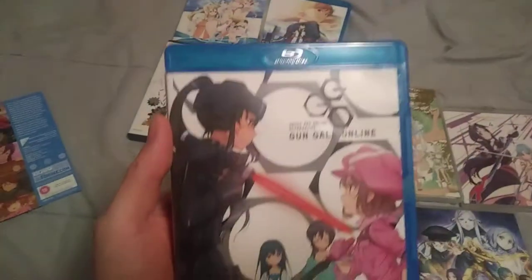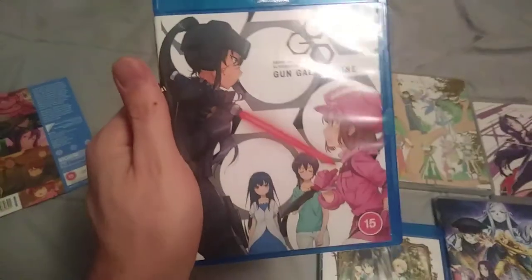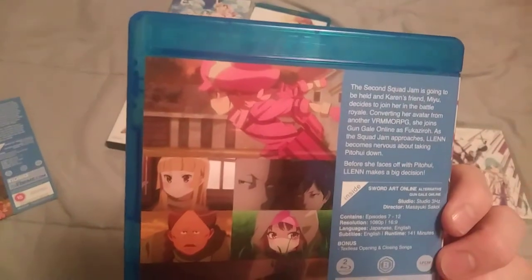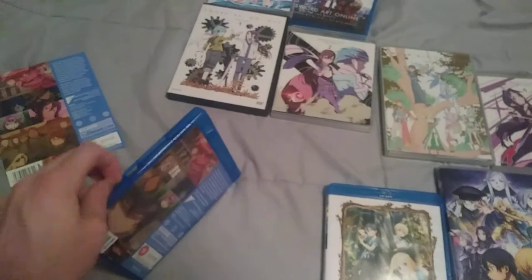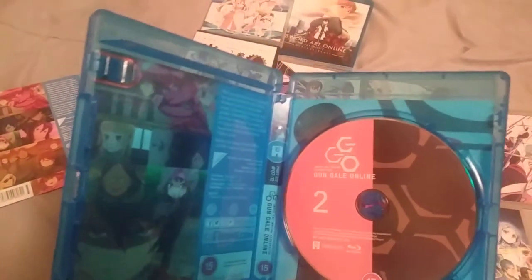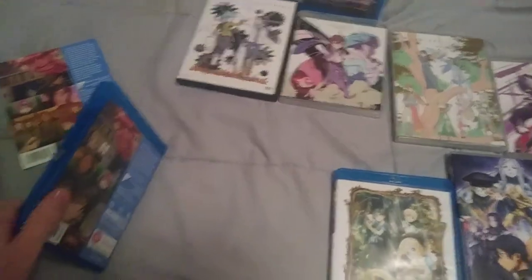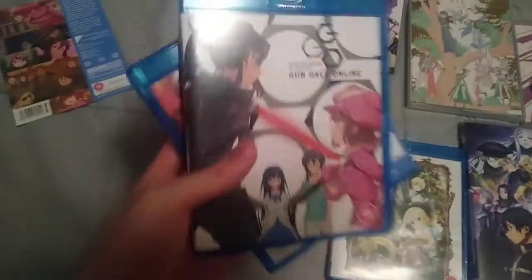This is the second disc — Pitou and Llenn right there. Pitou, I think that's how you pronounce that — she's very sadistic. These are Region B Blu-rays, so be sure you've got that multi-region player if you want to watch these in the US.